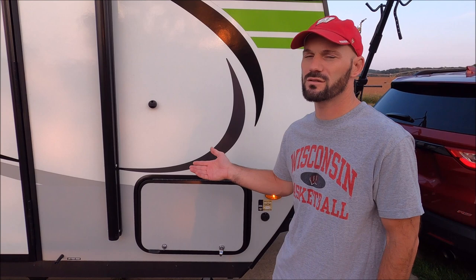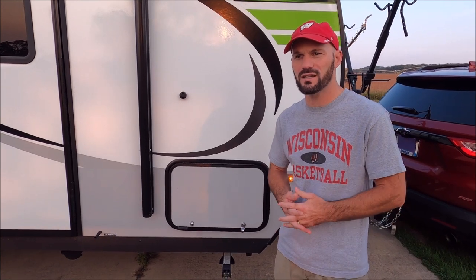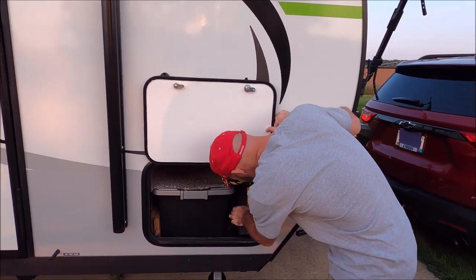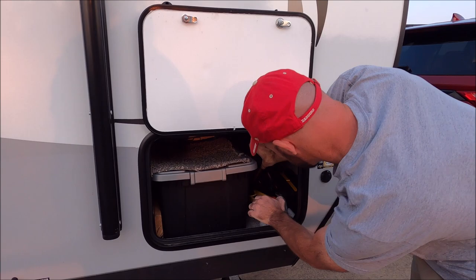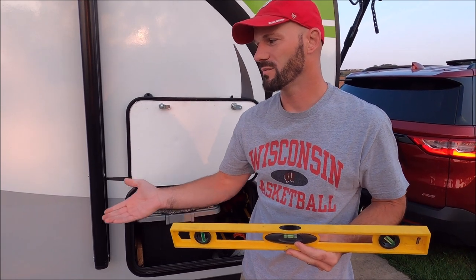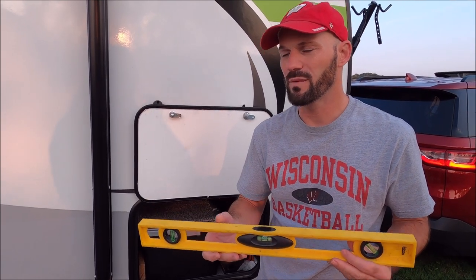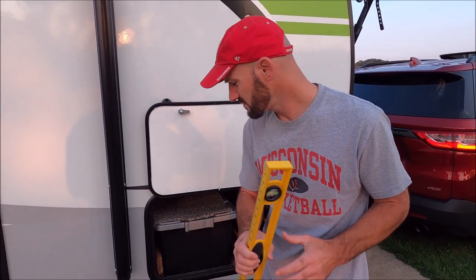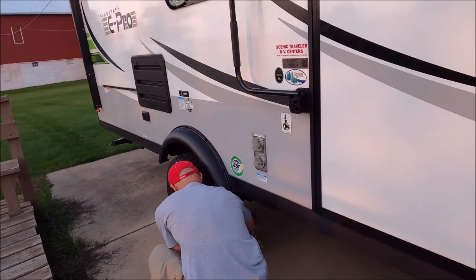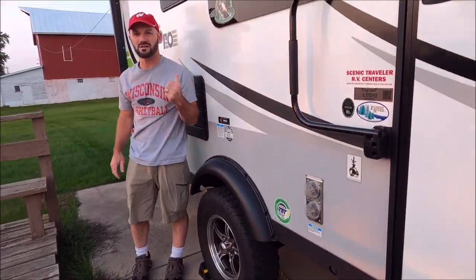Next, make sure your trailer is level from side to side. At the farm we're on a cement slab so we know it's already level. At a campground, you'd use a level to check side to side, then use leveling blocks — back up the trailer, put down the blocks, pull onto them, and measure again until it's level. Once it is, chock the wheels on both sides.